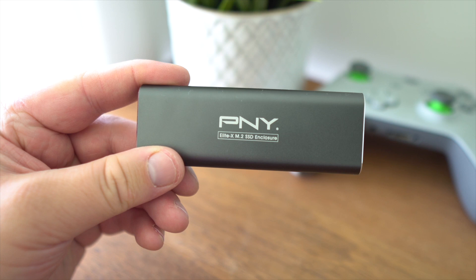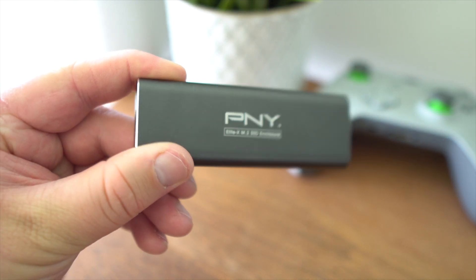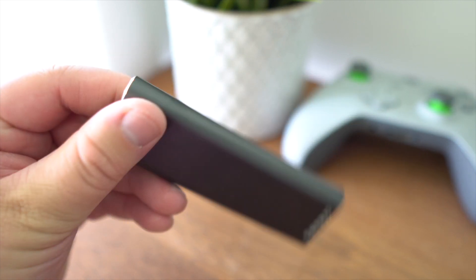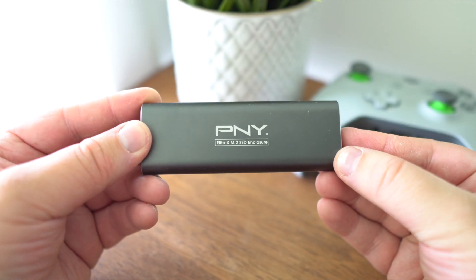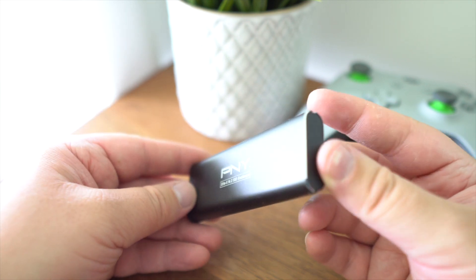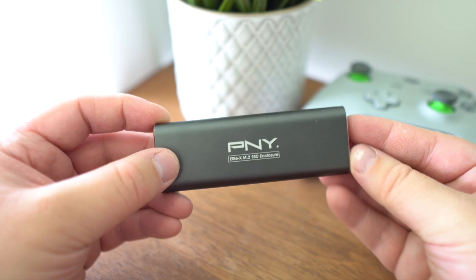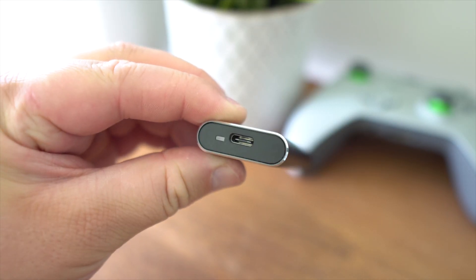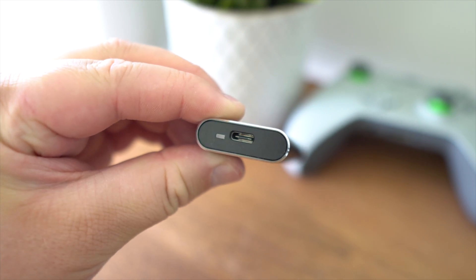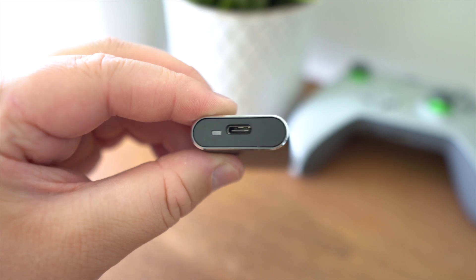Taking a look at the PNY Elite X M.2 SSD enclosure, it comes in a dark grey design made of aluminium which should help with heat dissipation. I did notice in my testing that the enclosure did get warm but was never burning to the touch. On one side you have a white LED status indicator and a USB port which supports 10Gbps USB Gen 3.2.